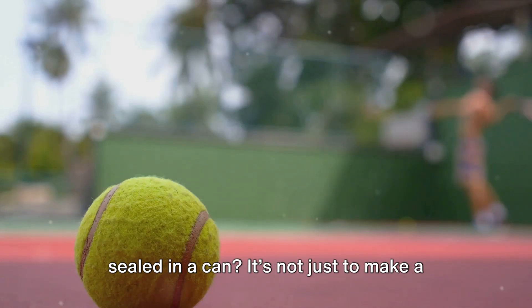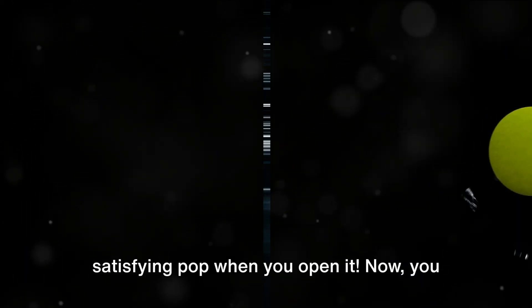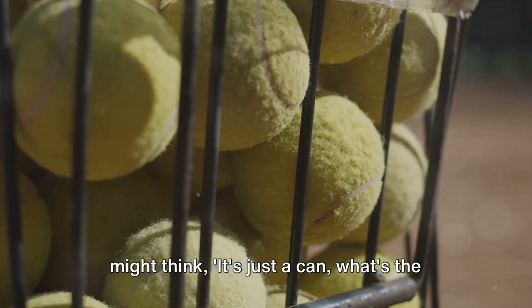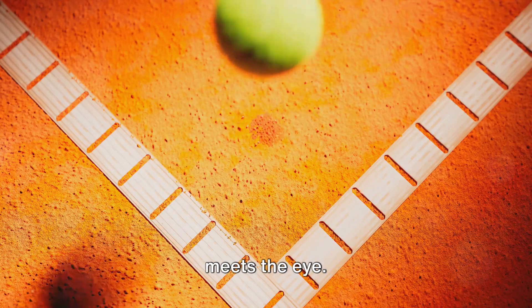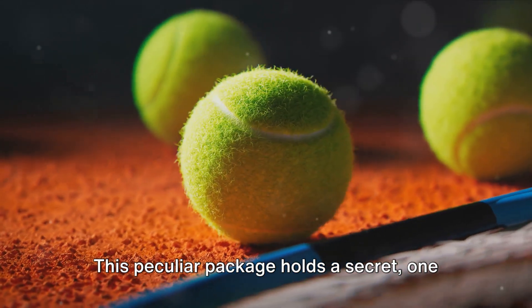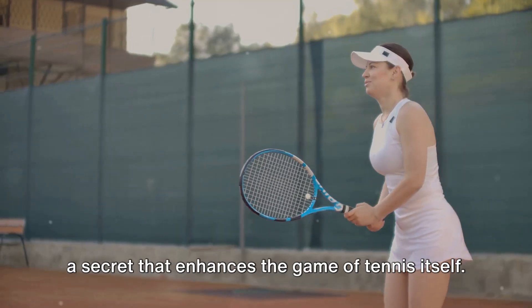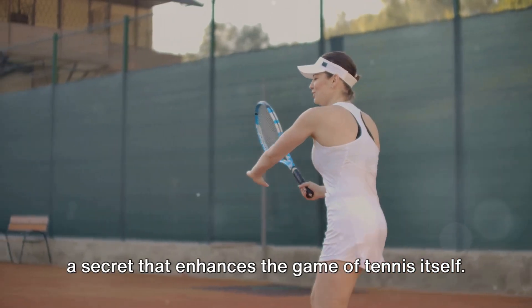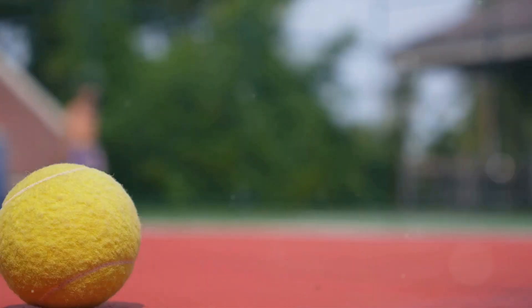Ever wondered why tennis balls come sealed in a can? It's not just to make a satisfying pop when you open it. You might think it's just a can — what's the big deal? Well, there's more to it than meets the eye. This peculiar package holds a secret, one steeped in science and innovation — a secret that enhances the game of tennis itself. So let's uncover the truth behind the tennis ball can.